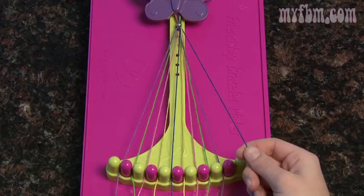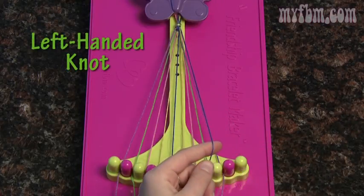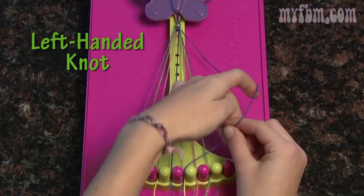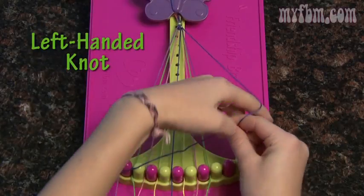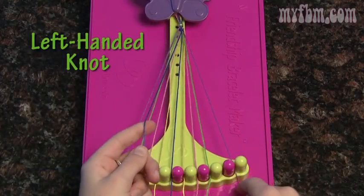Now take your number ten and I'll show you how to do the left handed knot. Keep the number ten string in your left hand, and pick up the number nine in your right. Make a backwards, or a reverse four, and pull your string through the middle. Make two of those knots, and your number nine string will move to ten.